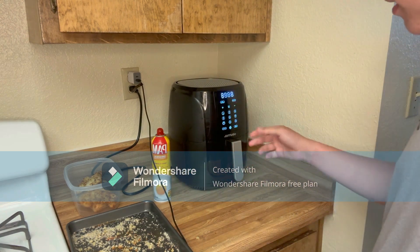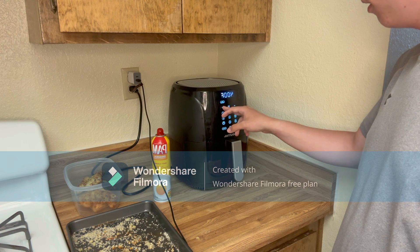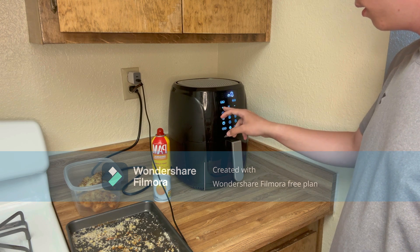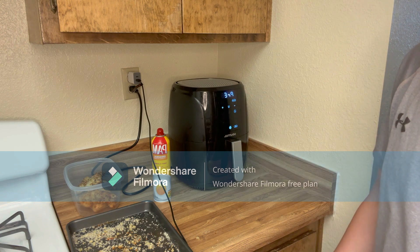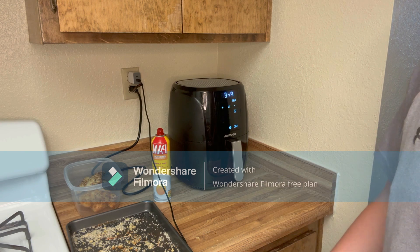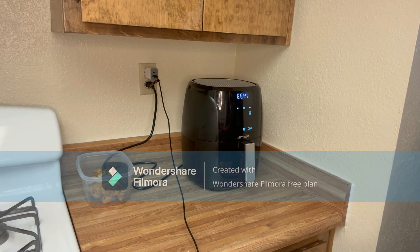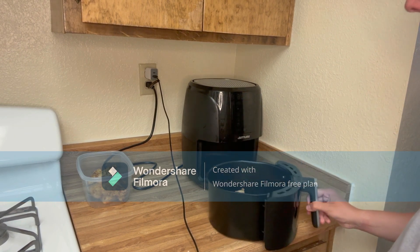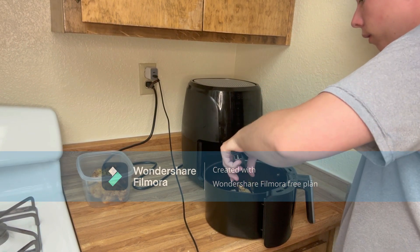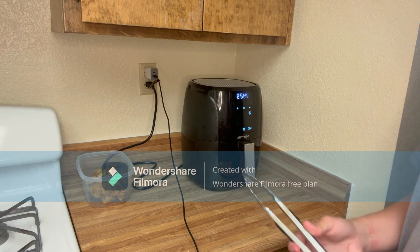Six minutes at 400 degrees. It didn't preheat this time - hopefully it doesn't take long. Since it cooked through the preheat, we're going to do five and a half minutes instead. It's looking pretty good - flip it, then five more minutes.